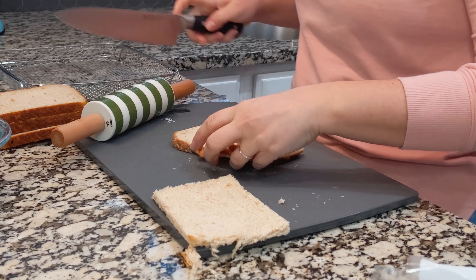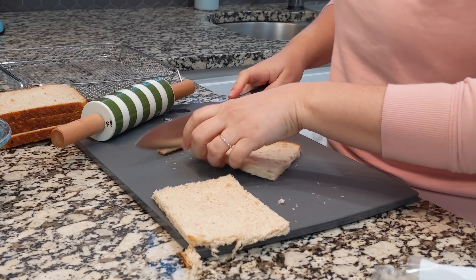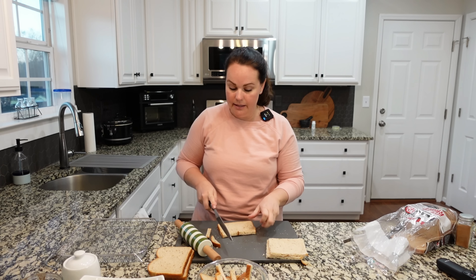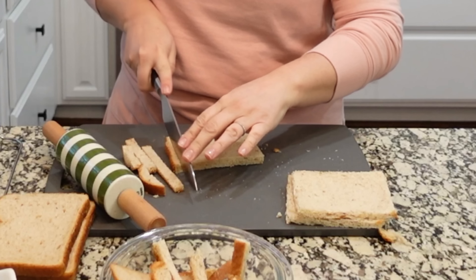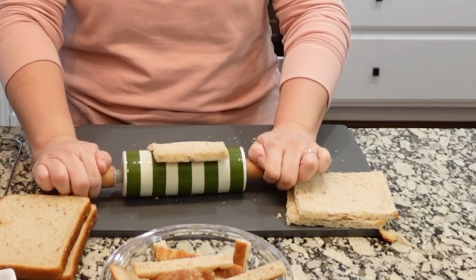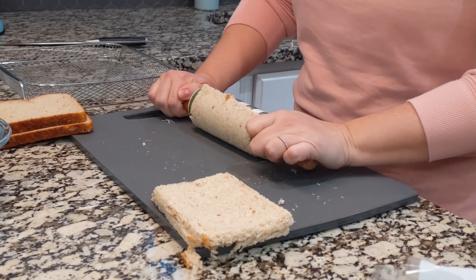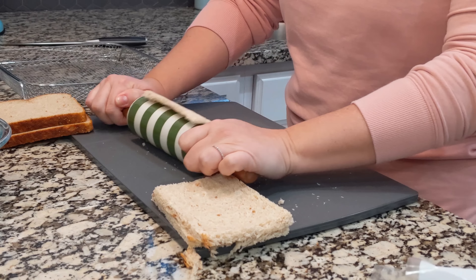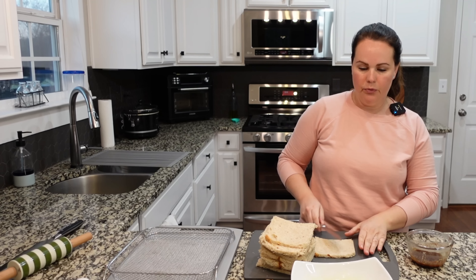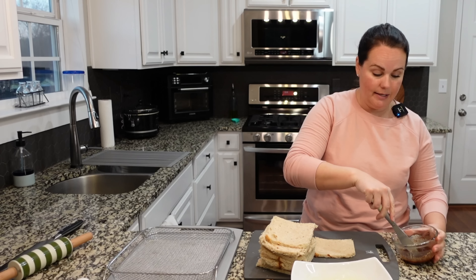I'm thinking this could potentially be a good freezer breakfast idea. One thing we really enjoy making is French toast sticks — my kids can get up in the morning and make their own breakfast, pulling them from the freezer and reheating them on their own, which is a huge help. We're actually having these for dinner tonight — breakfast for dinner, which is something we enjoy. So we're going to spread the butter on the bread, roll it up, dip it in the egg mixture, and then it goes over to the air fryer basket.